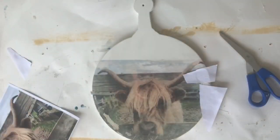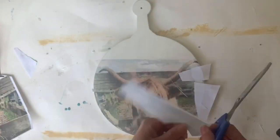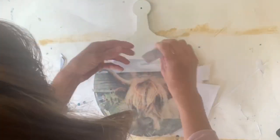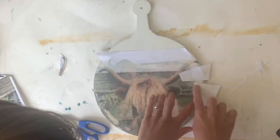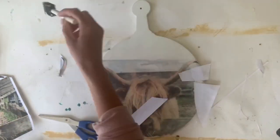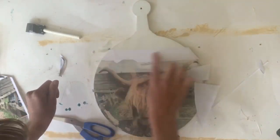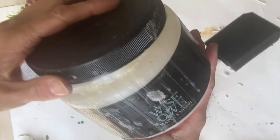That's what I did here. I also wanted to add more of the sky, so I did that as well. You're going to apply the Mod Podge where you want the image to transfer. When it's completely dry — I would let it sit overnight — take your washcloth and water and remove the paper again. And this is what it looks like after I patched up that area.